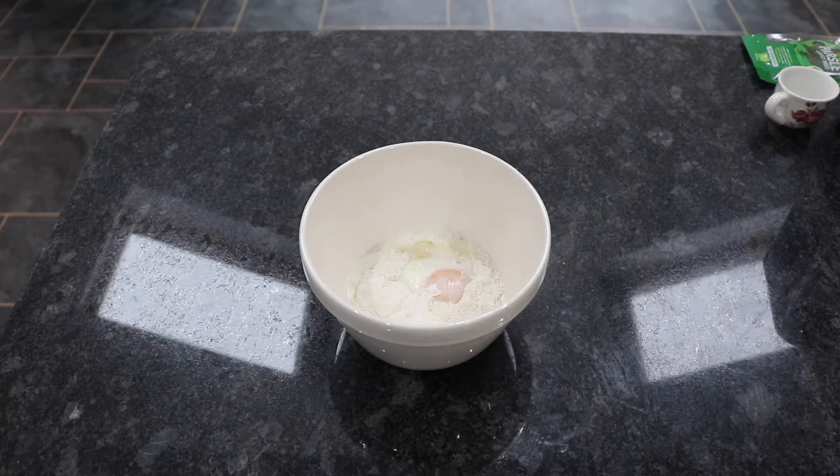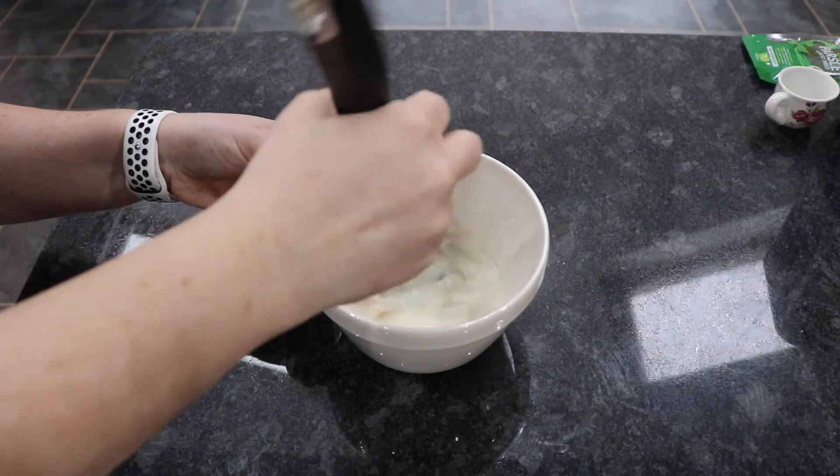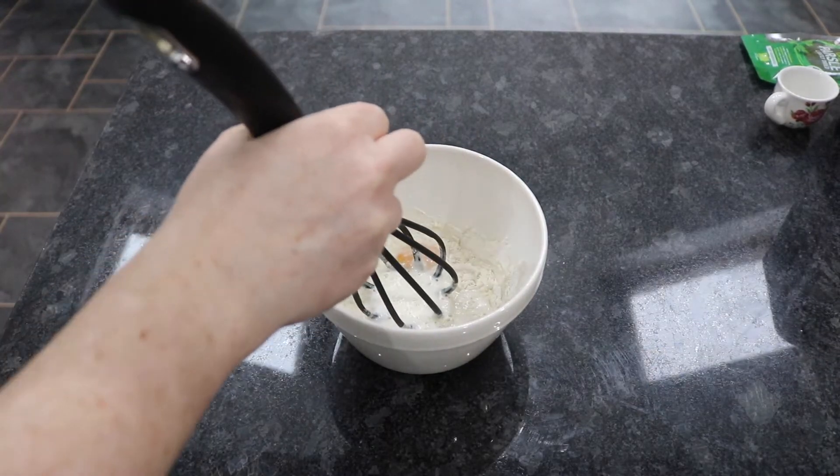While our onions are wilting we're going to make the batter. In this bowl I've got one egg, 75 milliliters of milk and about one tablespoon of plain flour. We're just going to give that a really good whisk and then set our batter to the side.